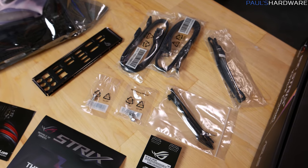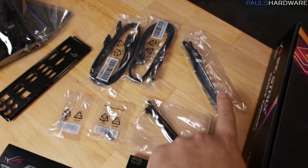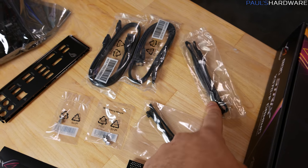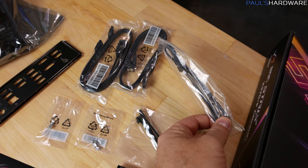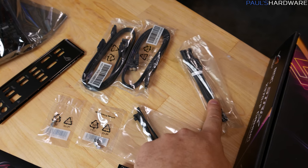Over here you've got the more useful stuff: four serial ATA cables in all black, which is nice to have. You do get an extension for your LEDs — it's only one but it's fairly long, so at least one of your LED strips you could position a little bit better in your case.